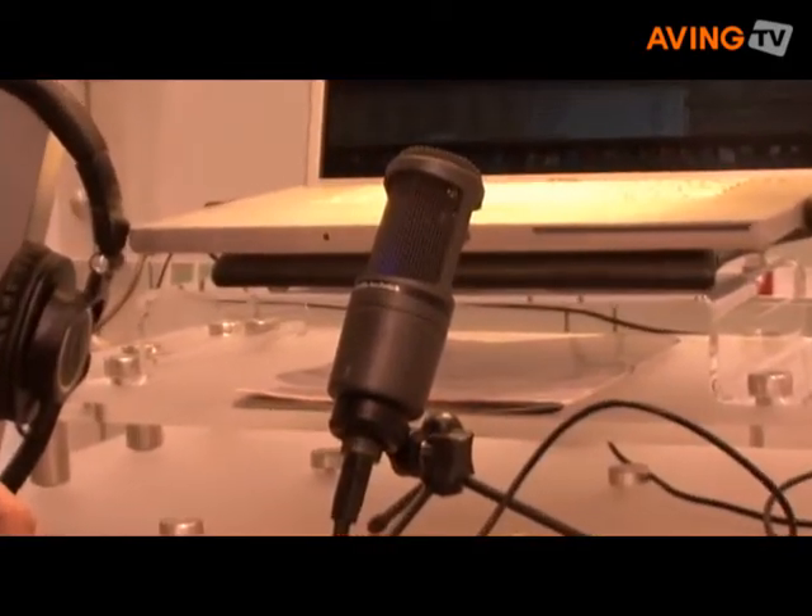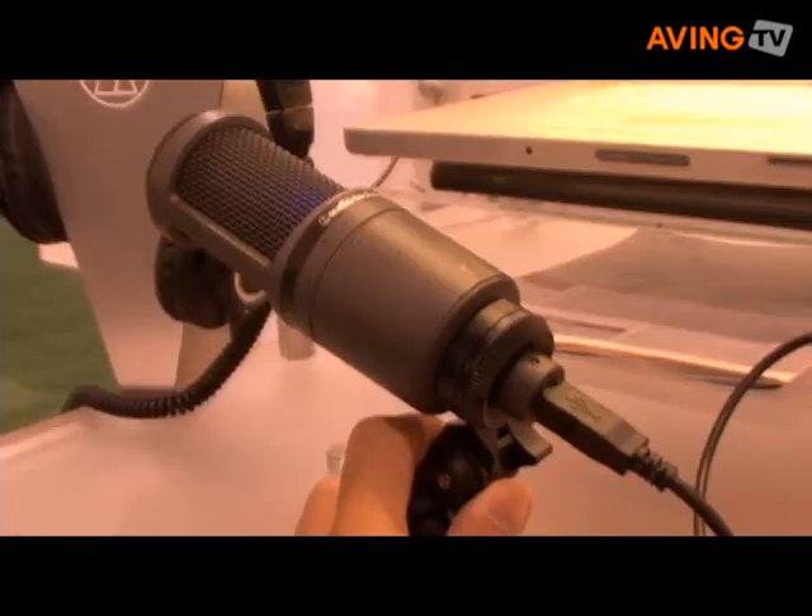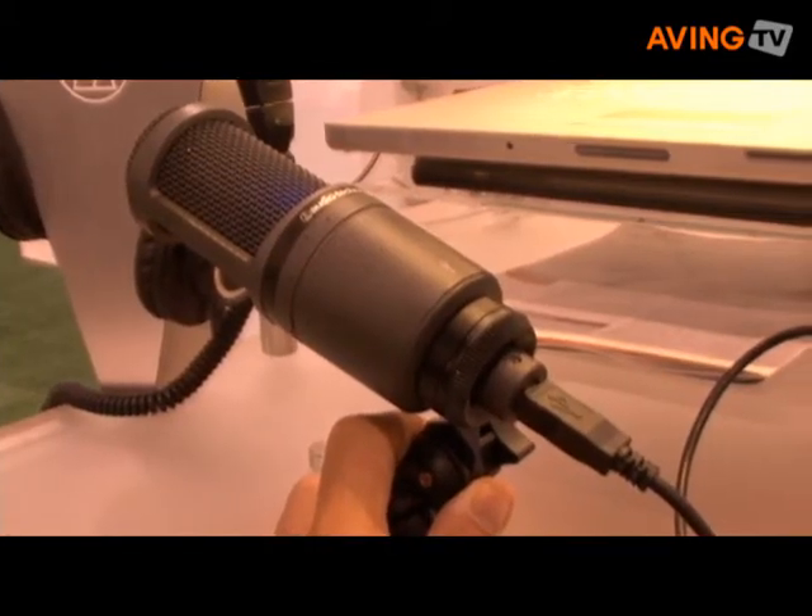Are they available already on the market? They're available on the market, available from our dealers and retailers. The retail price on the AT2020 USB is $249.